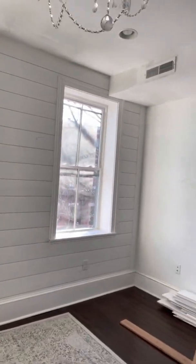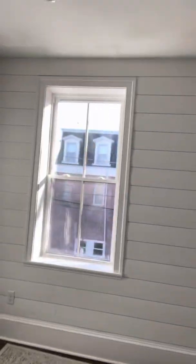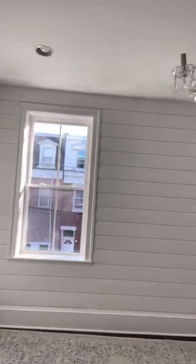So you've got two options. I could either raise it on that side, but then I would have had to get one-by-tens, rip them down, replace all the baseboard in this room — additional cost to the customer. Or we can just drop this one real fast, cut the bottom, drop it down, get a consistent reveal on that shiplap line. And we're done.